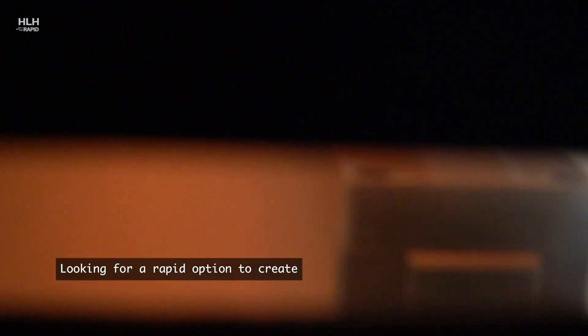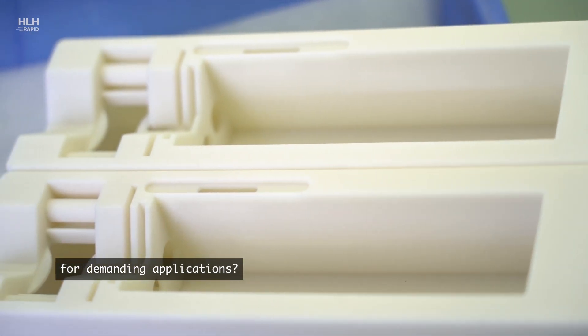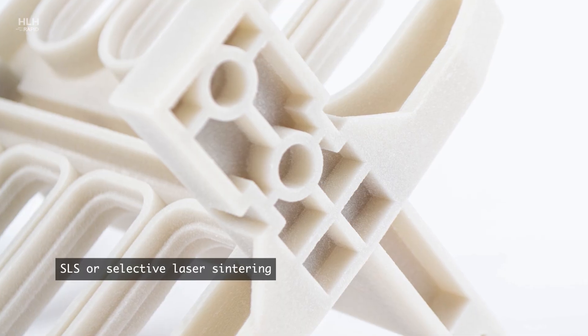Looking for a rapid option to create durable and functional parts and prototypes for demanding applications? SLS, or Selective Laser Sintering, is a great option.